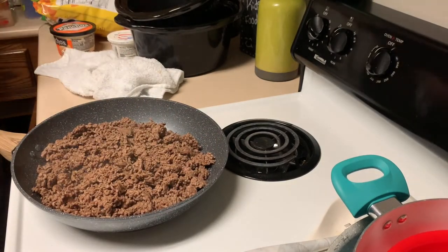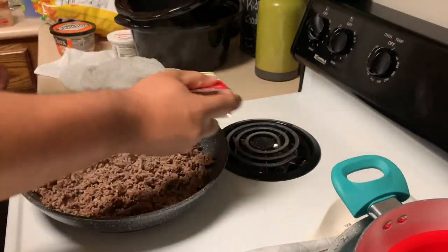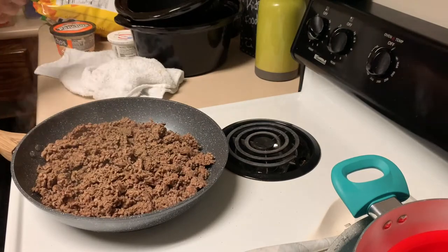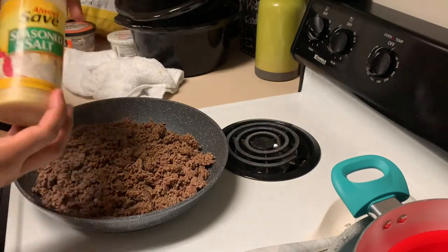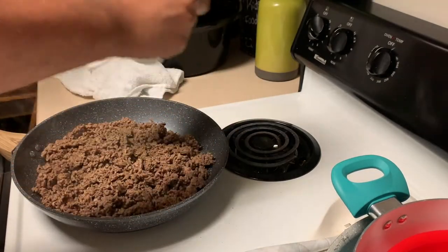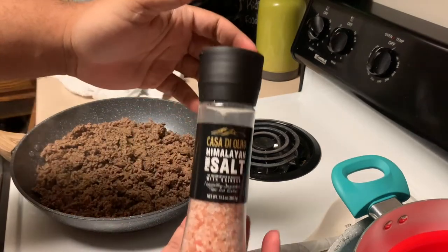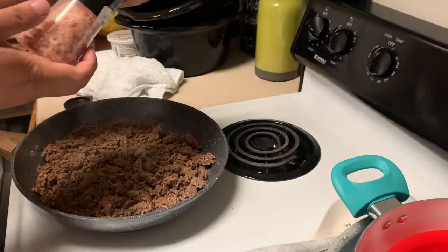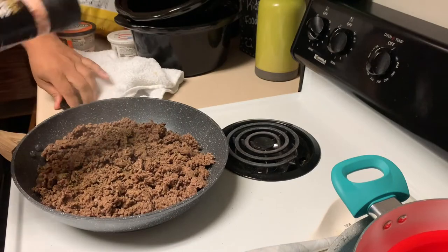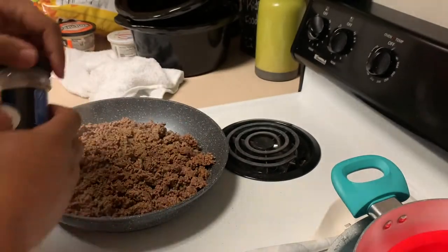I'm gonna hit it with some black pepper — use as much as you like, season it how you want. I'm gonna hit it with some Kaboom season salt — we're gonna go crazy with it. Then hit it with some Himalayan pink salt, and I'm gonna come through with the garlic powder.